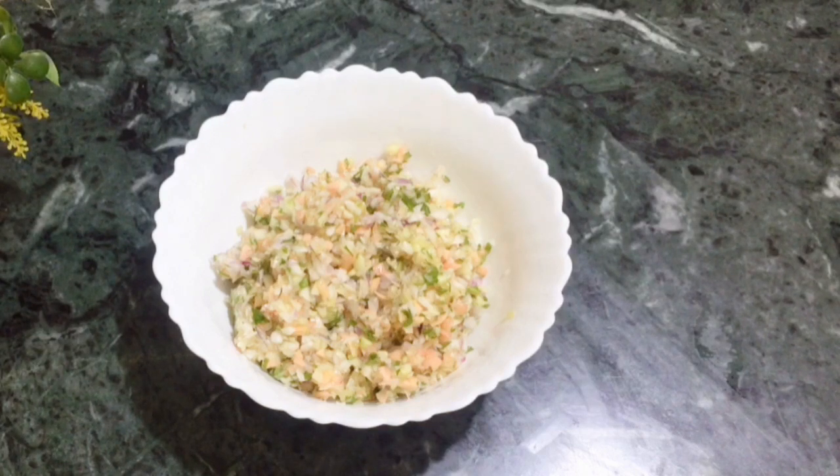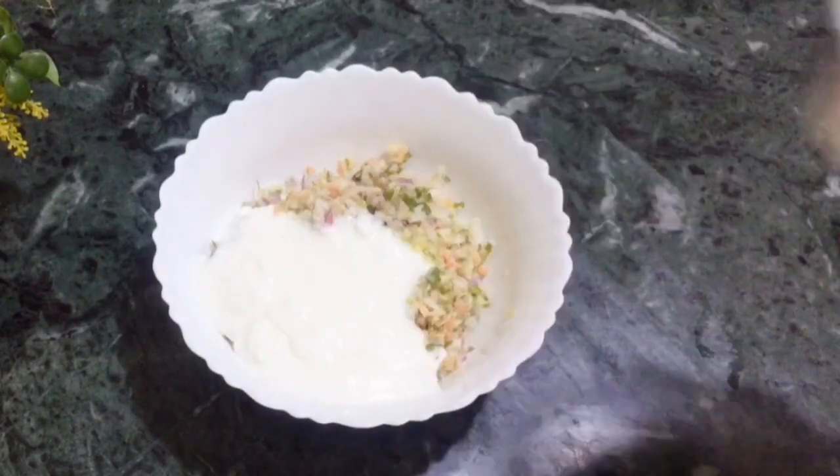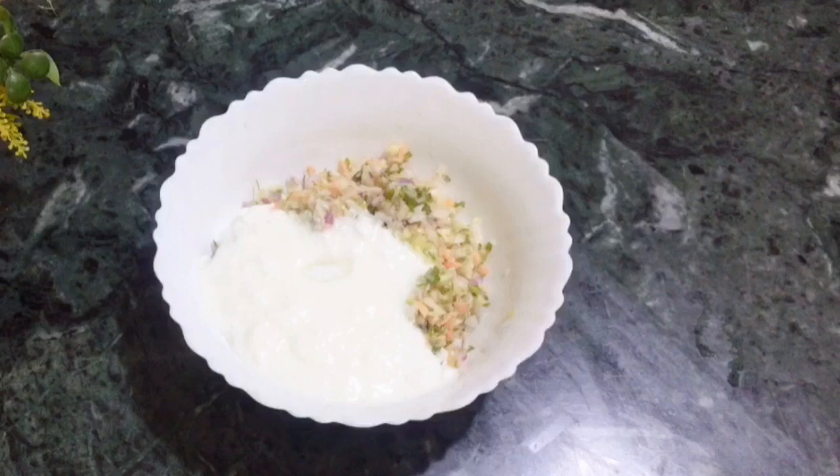Now we will mix it with some dahi. I have taken a small amount of dahi. If you want, you can use sweet dahi. I am taking a little more dahi. Now we will mix it well. If you think the dahi is less, you can add a little more. I am adding a little bit to taste, and now we will mix it well.